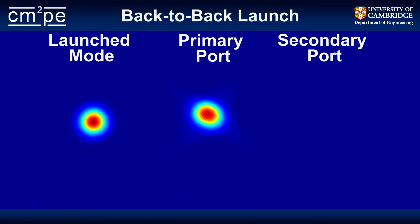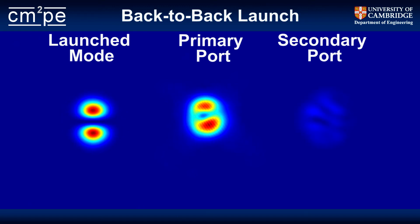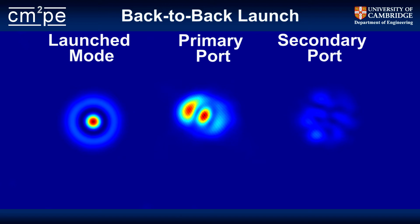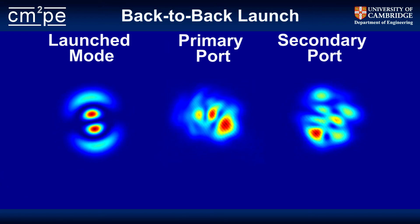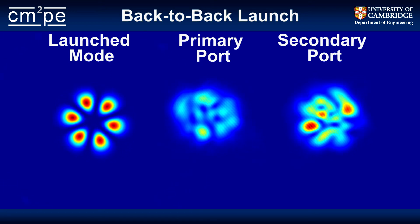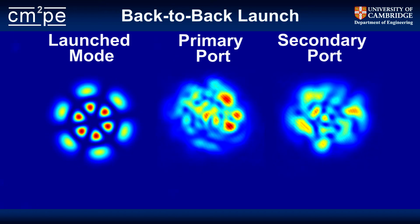For instance, when we launch an LP-01 mode into the coupler, almost all the power comes out of the primary port and you can't really see anything coming out of the secondary port. When you launch the LP-11 mode, most of the power still exits via the primary port, but there's a rotational variation to it. As you head to higher and higher order modes, that coupling ratio between the ports becomes more 50-50, but there's still a rotational variation. So I connect a single-mode fiber to the primary port such that the LP-01 mode is free to leave via that port and all other modes are extinguished, while higher order modes leave by the second port. This gives a very simple demux: LP-01 leaves by the primary port, and all higher order modes leave by the secondary port.